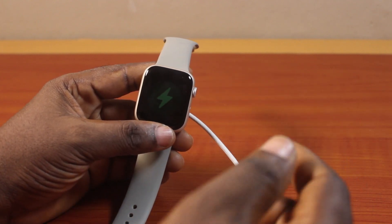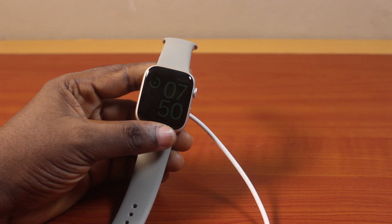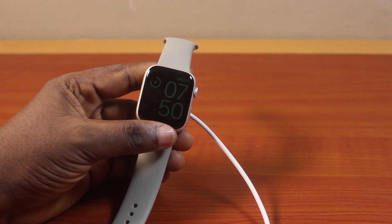That is how to charge Apple Watch Series 9. If you found this informative, please don't forget to like and subscribe.